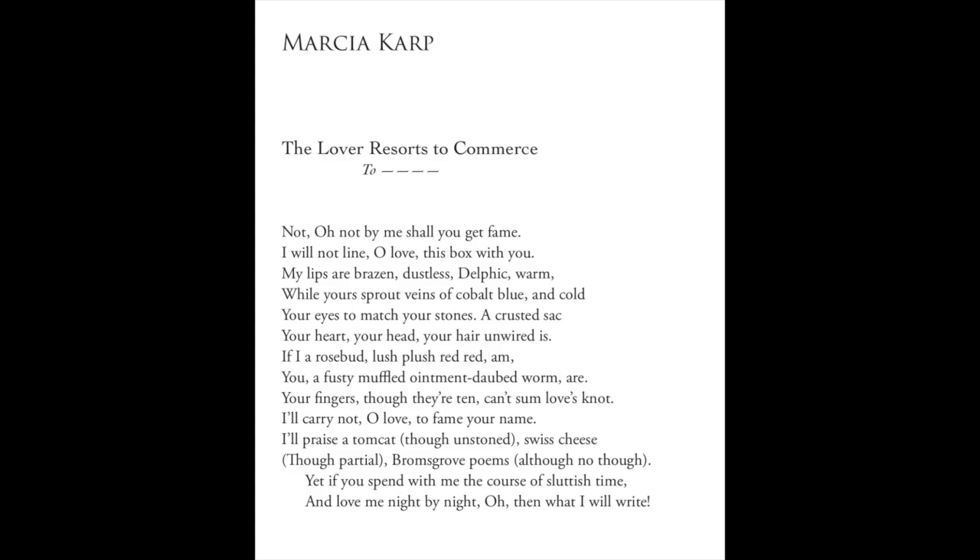Line eight is fascinating because the feet might actually be trochaic: you, a fusty, muffled, ointment-daubed worm, are. The first twelve lines are iambic pentameter, but the final couplet is iambic hexameter — in other words, six instead of five iambic feet. Notice how the final couplet is indented to make the turn or volta even more pronounced. Though this sonnet breaks the rules of a Shakespearean sonnet, it nevertheless resounds with Shakespearean diction. Clearly this poet knows exactly what she's doing, and her variations on the sonnet form are studied and certainly not mistakes.